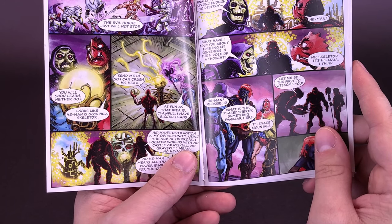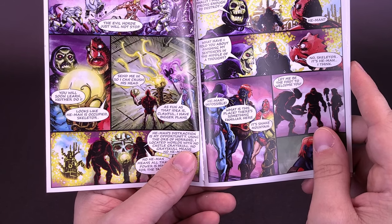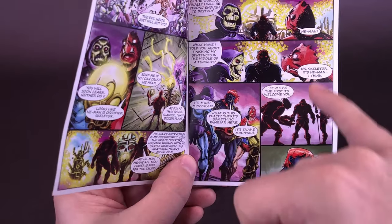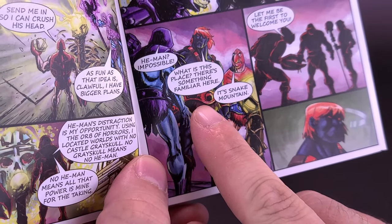Inside you can see that there's He-Man — he's battling what seems to be the Horde Troopers, and then Skeletor and Clawful. Because after all, they're going to be introducing in the mini-comics all the characters that make up that wave. So Clawful's in this, and of course, Anti-Eternia He-Man starts his way right here.